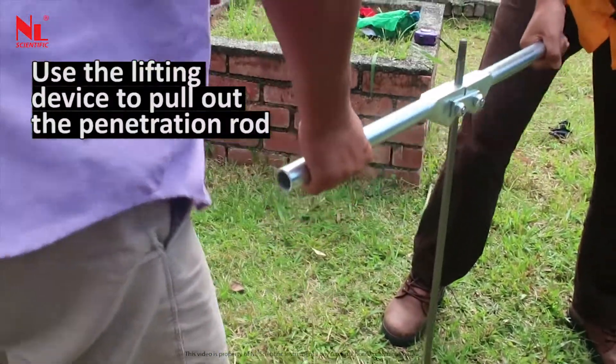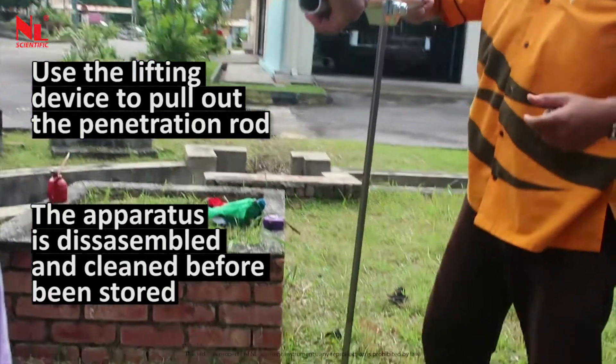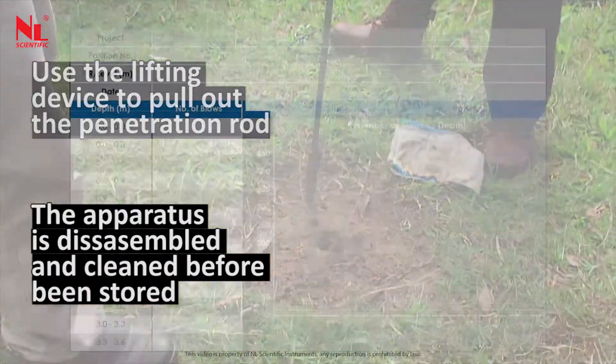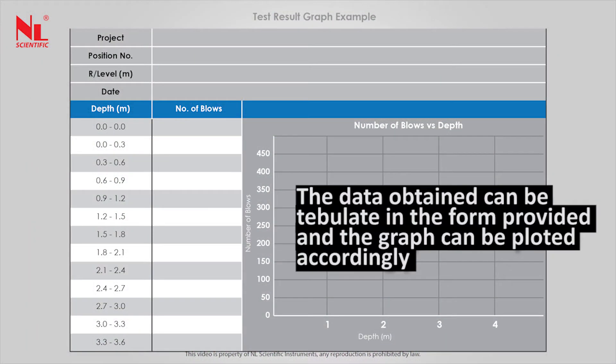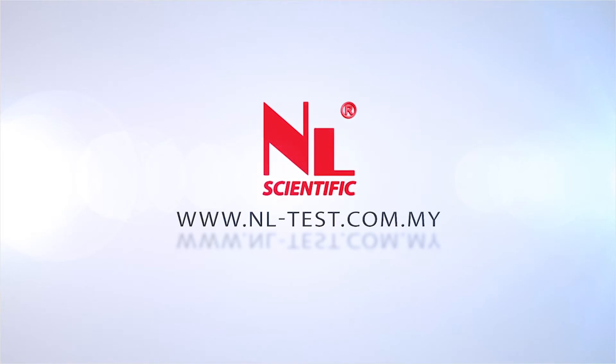Use the lifting device to pull out the penetration rod. The apparatus is disassembled and cleaned before being stored. The data obtained can be tabulated in the form provided and the graph can be plotted accordingly.